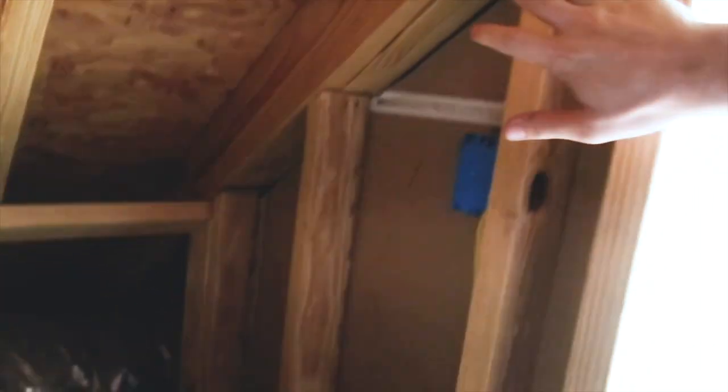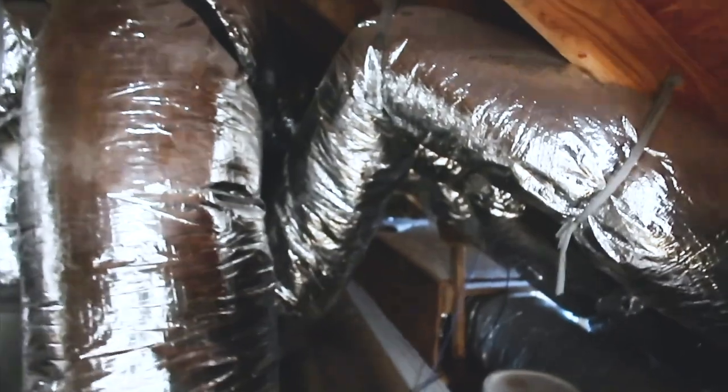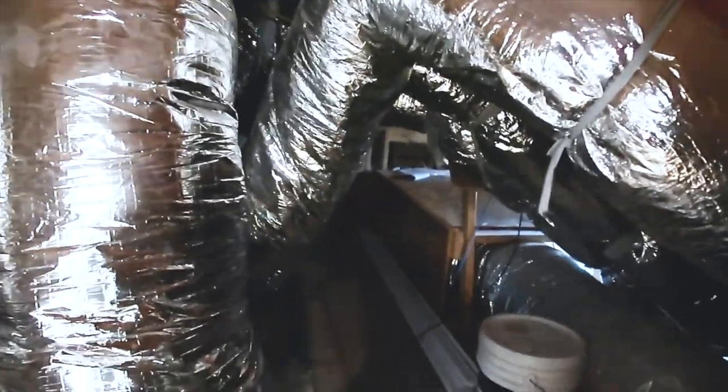In the attic space, you can see where they accidentally forgot to insulate this sidewall — you can see it opens up to the home, so you need some batt insulation right here. There are some other minor deficiencies in here, but overall this attic space looks pretty clean.